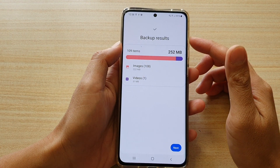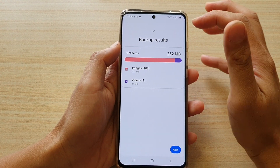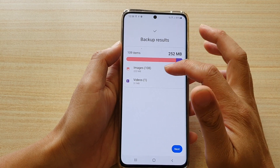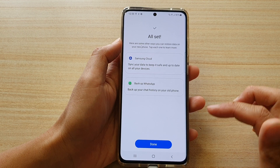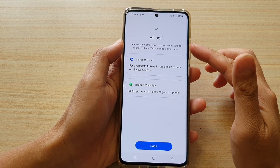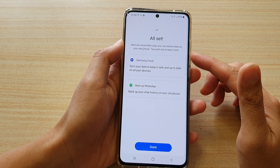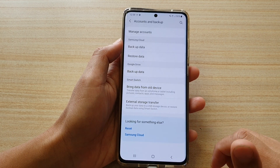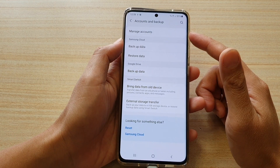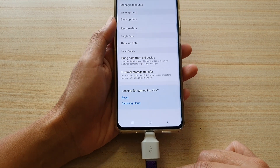When it finishes, it will raise a notification sound and show a Backup Result for images and videos. We're going to tap Next, and then it says All Set, showing other ways you can restore data on your new phone. I'm going to tap Done. So now we have successfully transferred the photos and videos over to the USB drive.